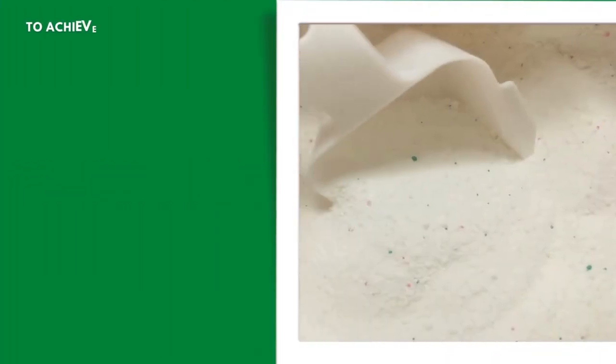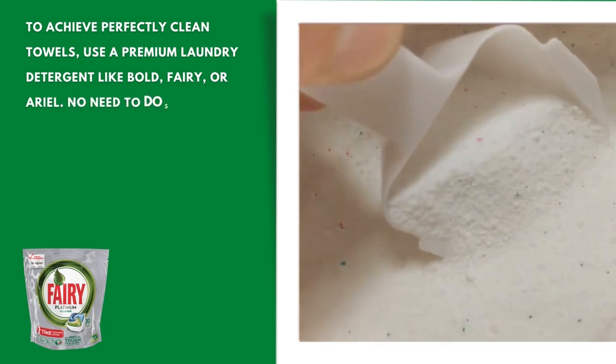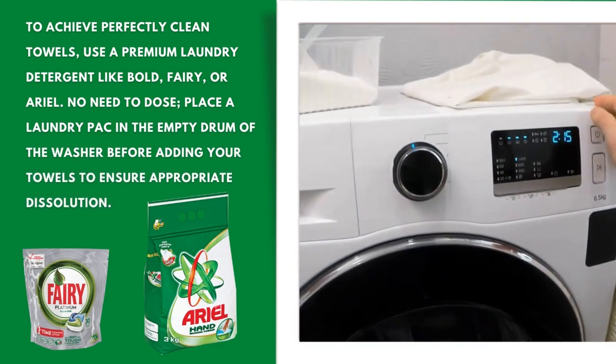Number two: choose a good detergent. To achieve perfectly clean towels, use a premium laundry detergent like Bold, Fairy, or Ariel. No need to over-dose — place a laundry puck in the empty drum of the washer before adding your towels to ensure appropriate dissolution.